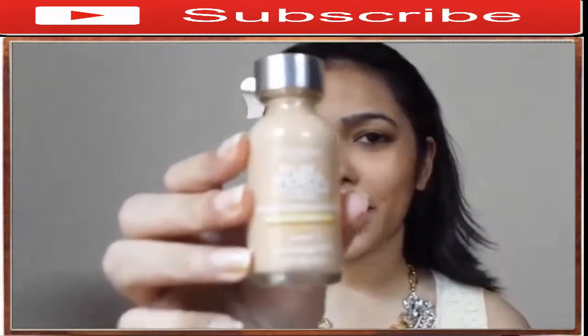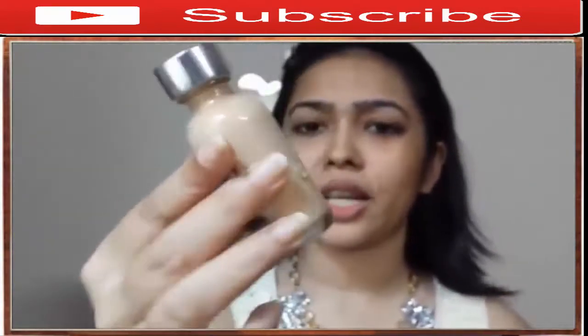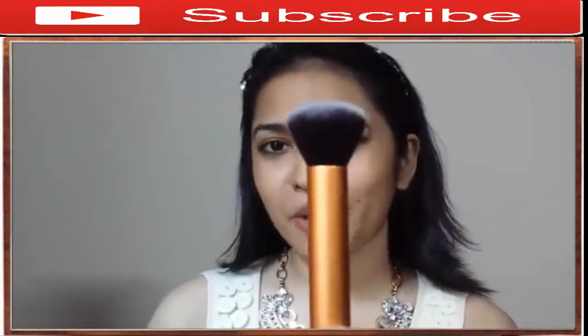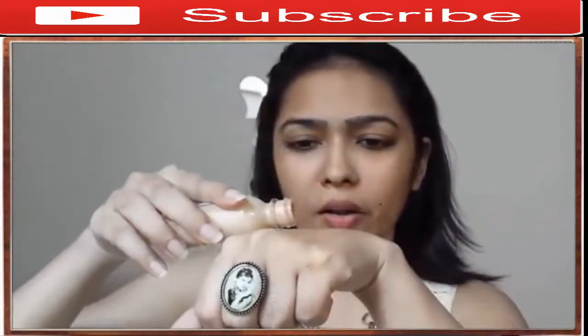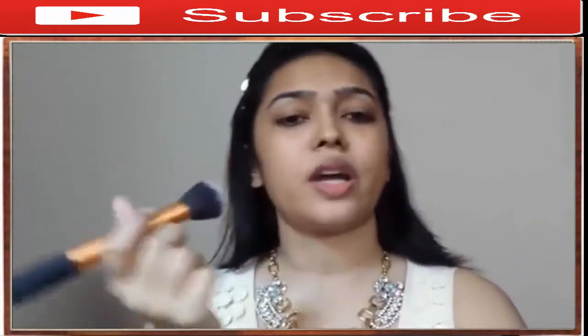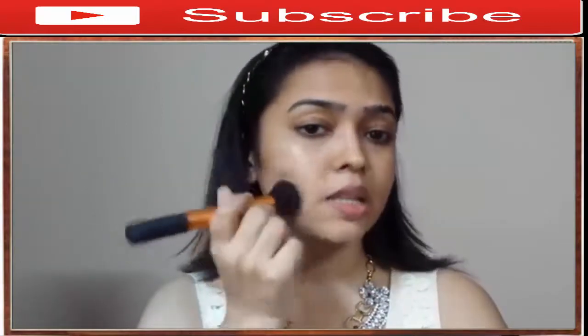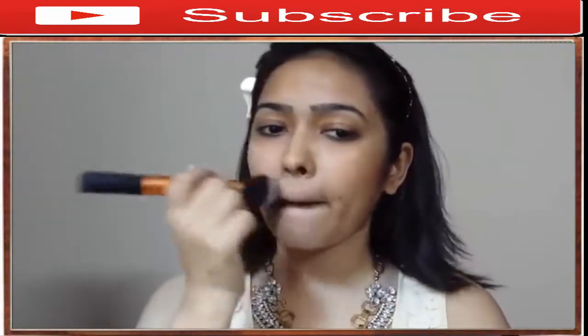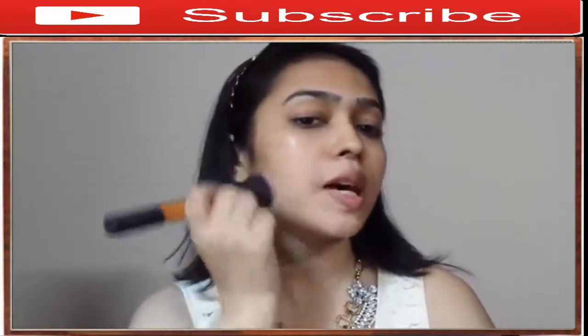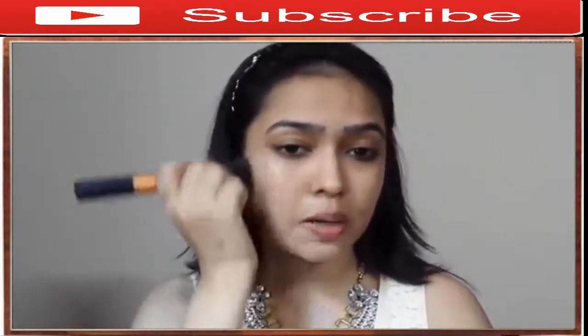Today I'll be using my L'Oreal True Match foundation in shade W5 with my Real Techniques buffing brush. Pour a little product on the back of your hand, stipple it onto the brush, and stipple it onto your face. I like to spread the foundation evenly across my skin first and then go back and buff it in.